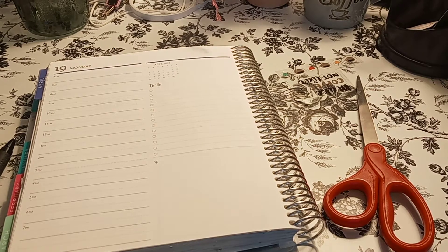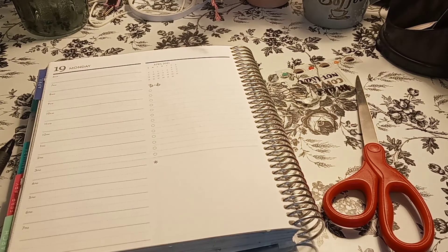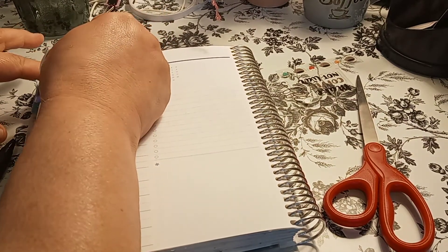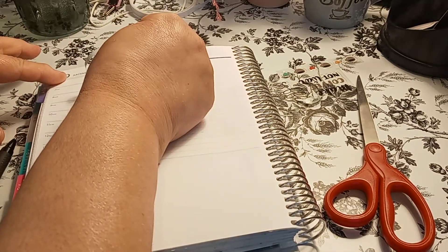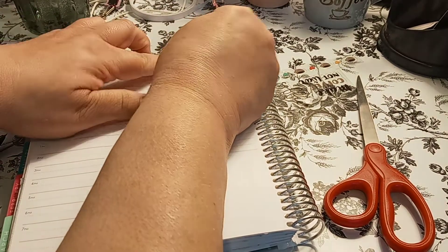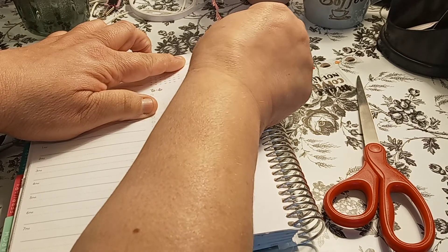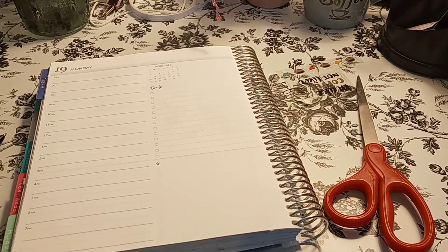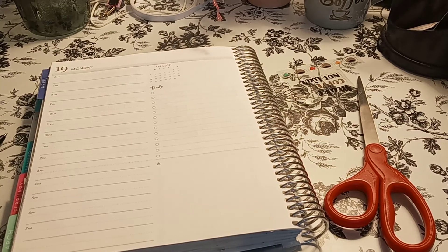It's just to cover up the color that Erin Condren gave. I'm not mad at the color, it's just I prefer to have, like, a washi or stuff like that. And sometimes this color does not go with your spread. There we go. Simple — that was an easy fix.